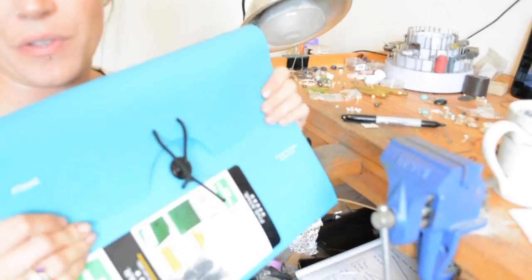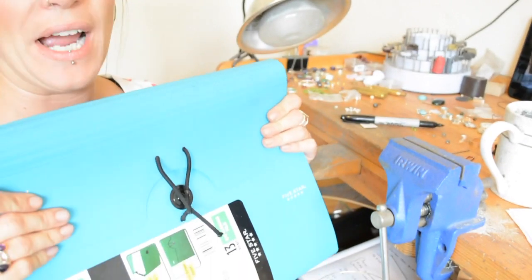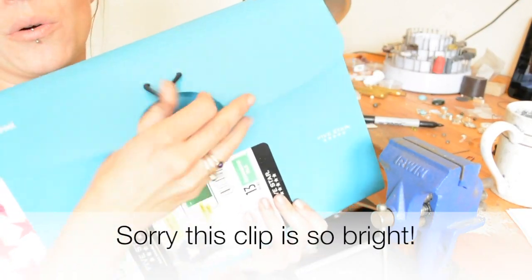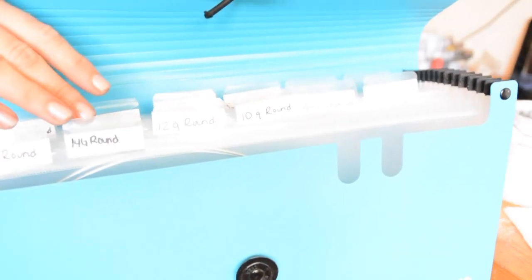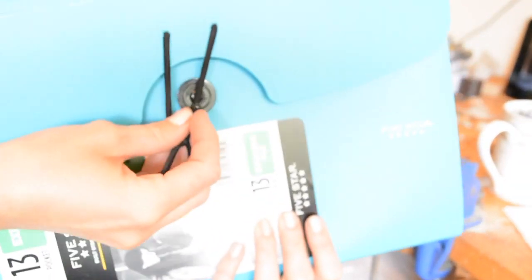I recently decided to purchase one of these accordion folders at Target because I wanted to keep my metal in it. I needed a better system than throwing it in bags in a drawer — this is a nice way to keep everything organized. The only problem is the elastic already broke, so I just took a hair tie and I'm using that as a closure instead. It says 14 gauge round and I have 16, 14, and so on. I'll probably have to get another one because I have a lot of other wire that won't fit.